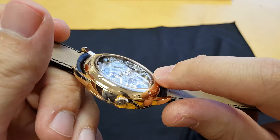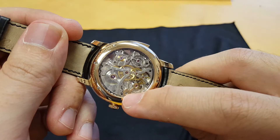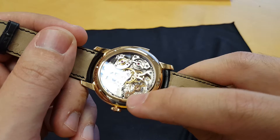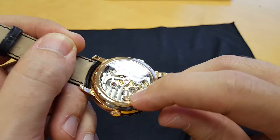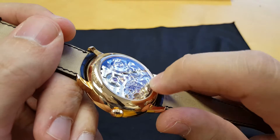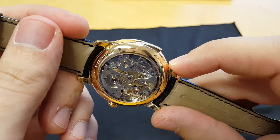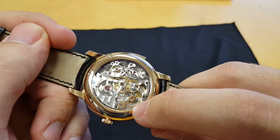First of all, the movement is super three-dimensional — very tall. Here you've got a single bridge balance cock that is somewhat reminiscent of the three golden bridges tourbillons that Girard-Perregaux is famous for. This watch is not a tourbillon, but it's a really cool balance cock. And here you can see the gongs going around the outside, and those are the two hammers that hit the gongs. The minute repeater is powered by the slide itself.